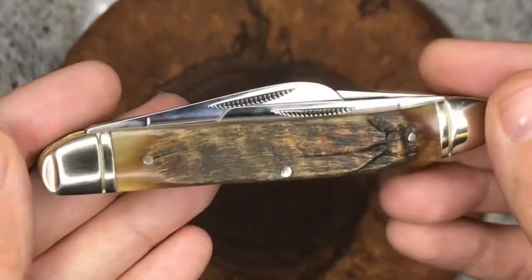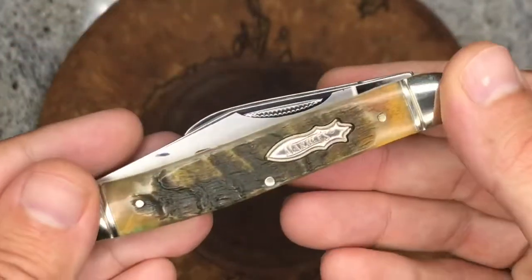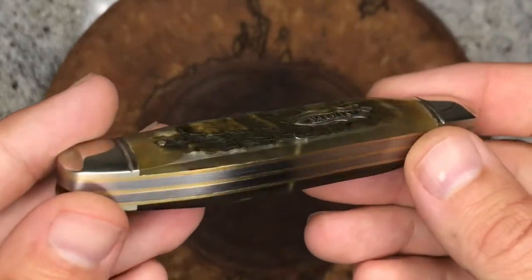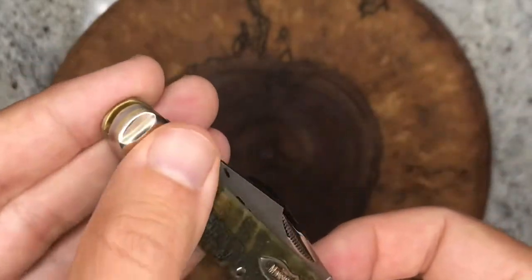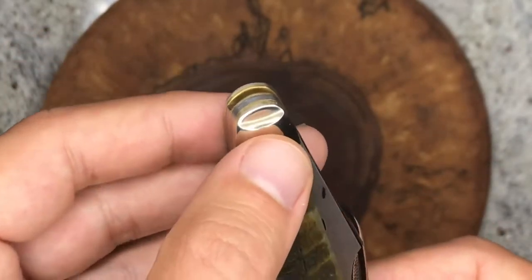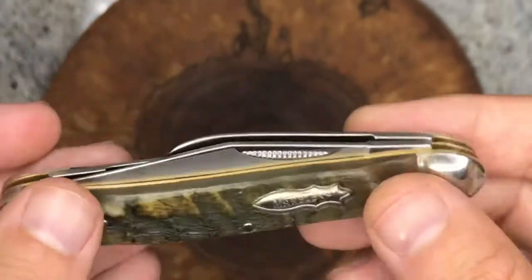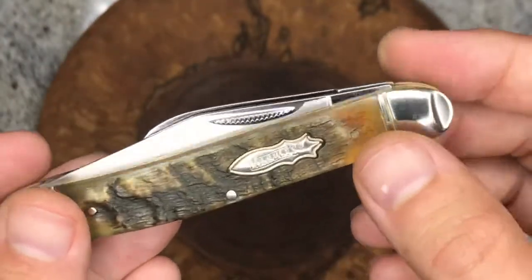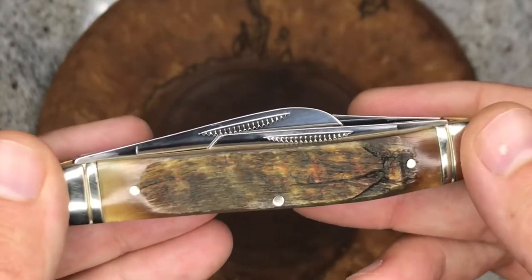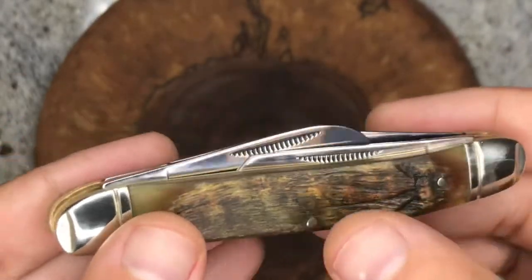Knife Detector, Stuart Harvey, Tobias — if anybody knows, can you just let me know in the comments if that is real ram horn through and through? Apart from the really nice covers, we've got some bolsters with the pinched ends, which looks pretty neat, and three blades with the match strike pulls.